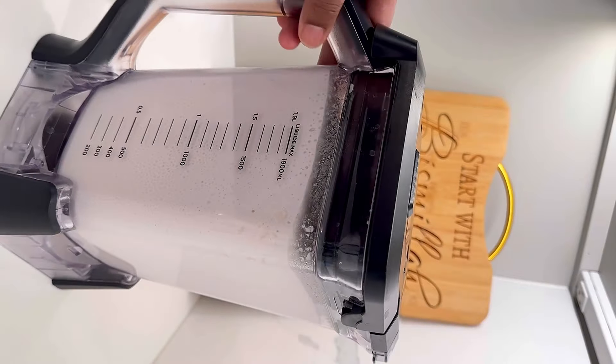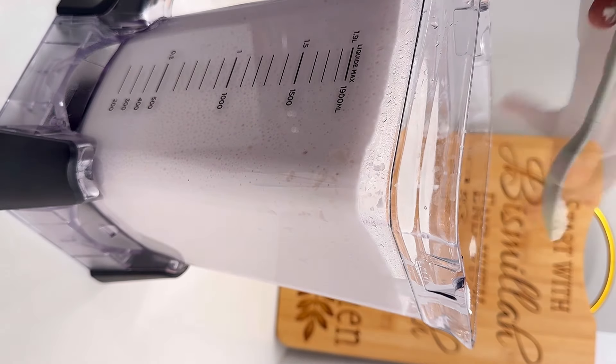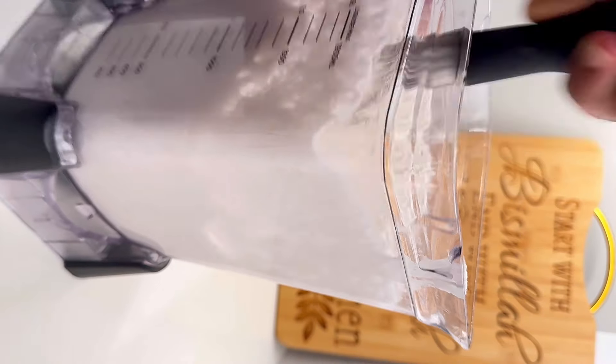I don't feel like doing so many dishes today, so I let the rice stay inside the blender. I took the head out and I've been blending in intervals. Now I'm adding to the batter — we have salt, a little bit of baking powder.